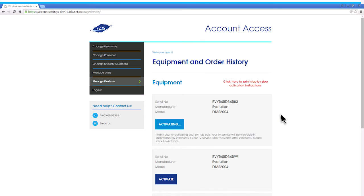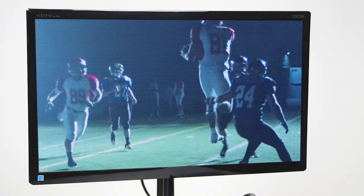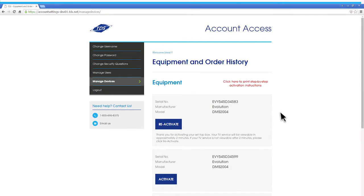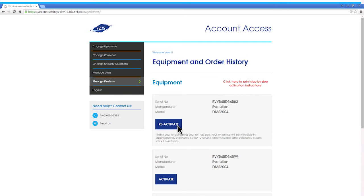The system will now begin activating. After two minutes, programming should appear on your TV screen. When you look at the activation page, you'll notice the copy on the blue button has changed to Reactivate. If for some reason you don't see programming on your TV, you'll have to attempt activation again. Click Reactivate on your device and wait for two minutes.